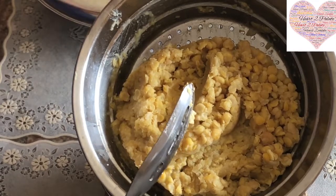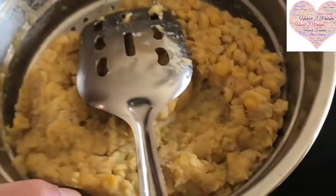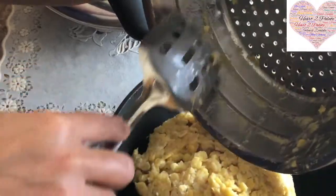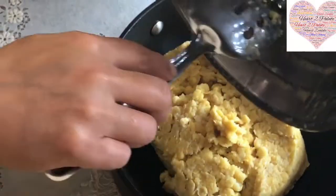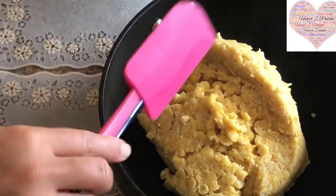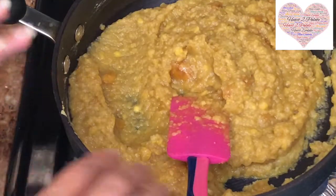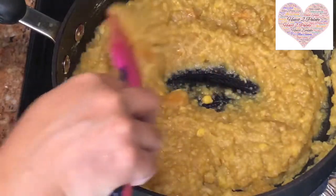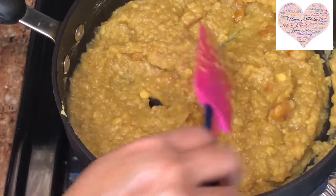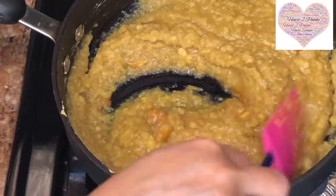Start making the Puran right when the dal is hot. Put it in a non-stick pan, add your jaggery, and shift onto medium flame. Let the jaggery completely melt — it will become a little liquidy. After that, keep stirring until it gets to the solidified stage again. Make sure you don't leave it unattended because you don't want the Puran to burn — that's why we use a non-stick pan.